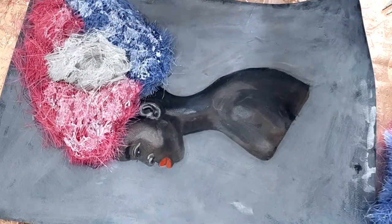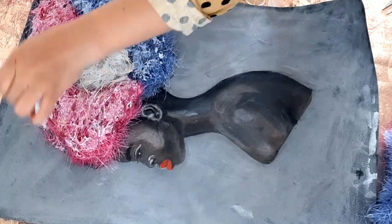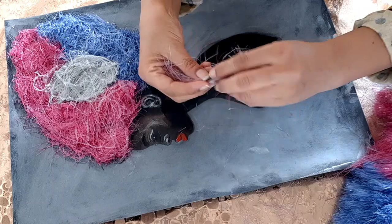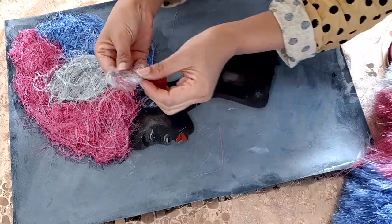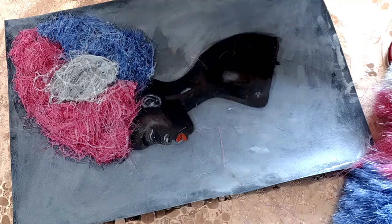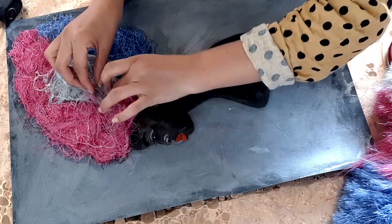After the glue dries I will take more of these hairs and feathers, twist them like curls, and stick them with hot glue on top in different shades to give them the look of curly hairs. I am trying my best to give it a different look.